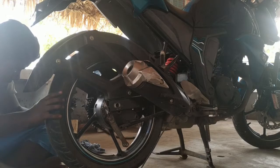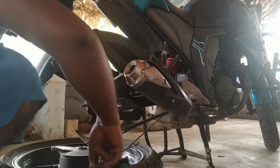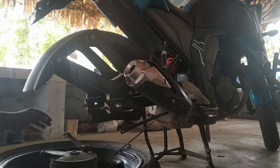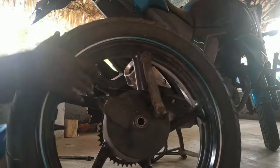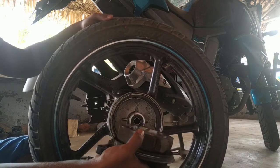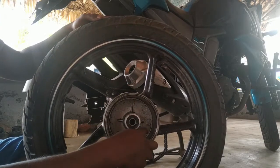I will use the chain to get rid of the chain. This is a brake shoe, this is a brake drum, this is an emery sheet, this is a sandpaper.